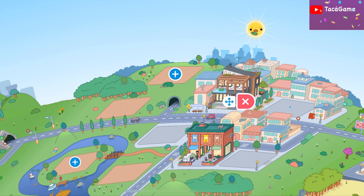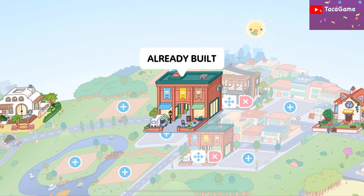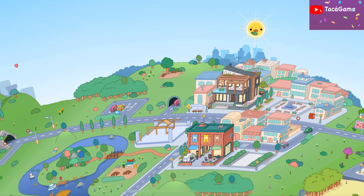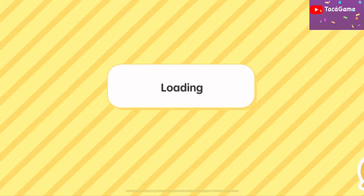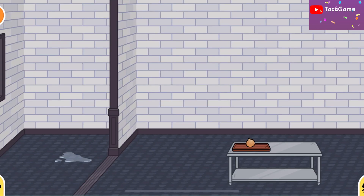Hi everyone, I'm back! I'm gonna make Kuromi restaurant, so let's build it. I want to make it here — yes, this is the restaurant. So excited! I will make everything in purple.